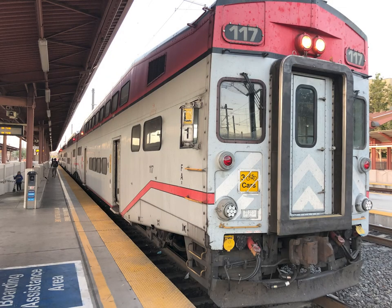Even though some of these cars are unpowered passenger cars with a control cab, in the USA the end with the cab is still marked with the letter F to show that it is considered the front.